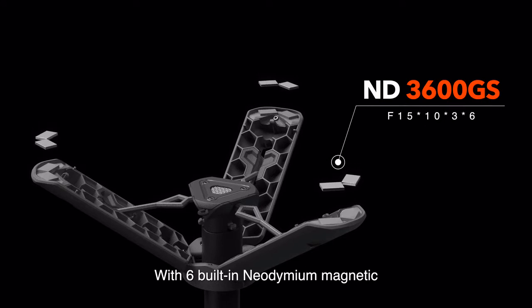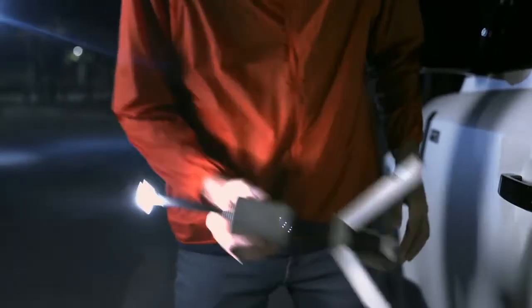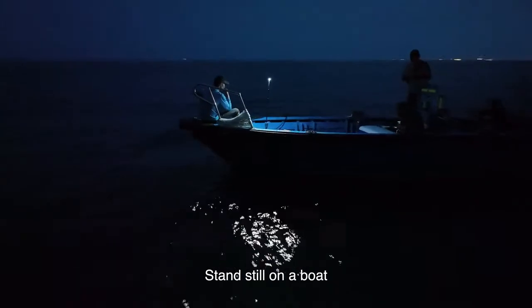With six built-in neodymium magnets, it attaches to your car firmly and stands still on a boat.